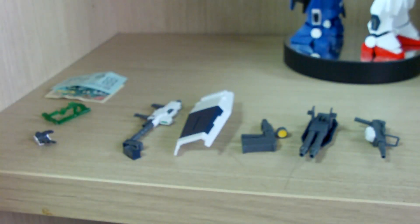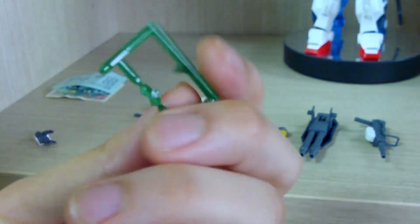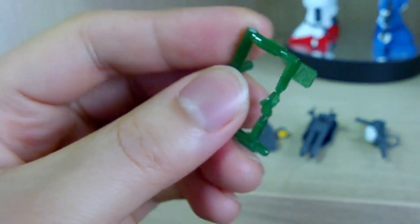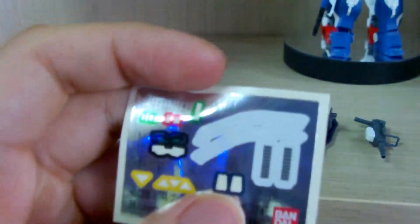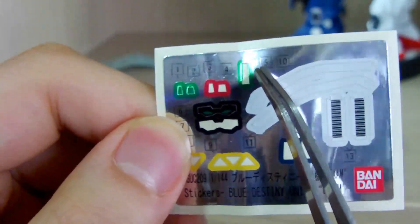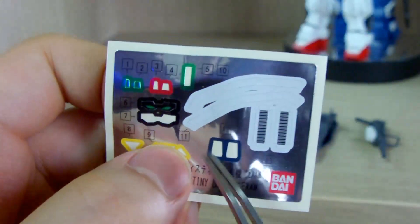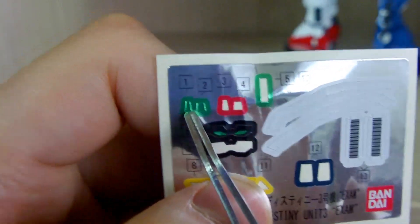Like the Unit 2, they give you two options: a red clear piece or a green clear piece, so you can choose to go for EXAM mode or normal mode. Despite being a clear piece, they still give you a sticker sheet for the options. I went with the EXAM mode, using the red eye stickers and the red camera stickers. The yellow triangles I also used for the kit. I did not use the thruster stickers, and if you're using the normal form, you should be using the green stickers with the green eyes.